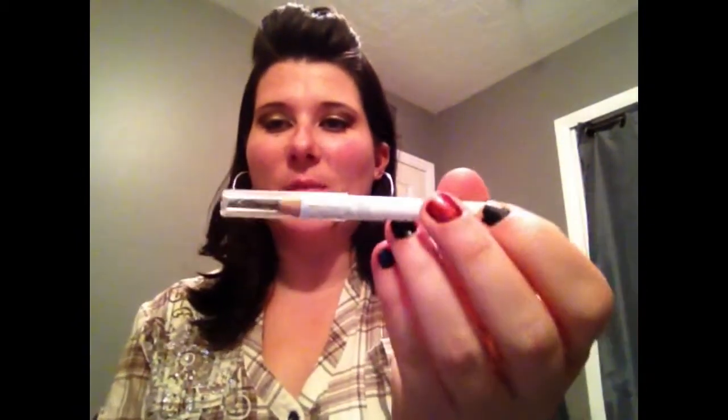And then underneath my eye right here, and on my Cupid's bow. Then I'm going to take the Pacifica Fringe Eyeliner Pencil — I got this in my Ipsy bag — and I'm just going to line my eye. I'll use my mirror for that.